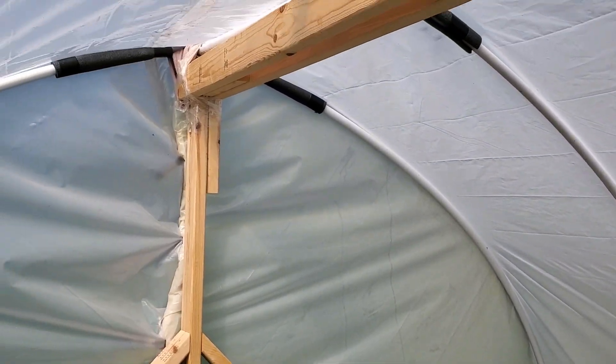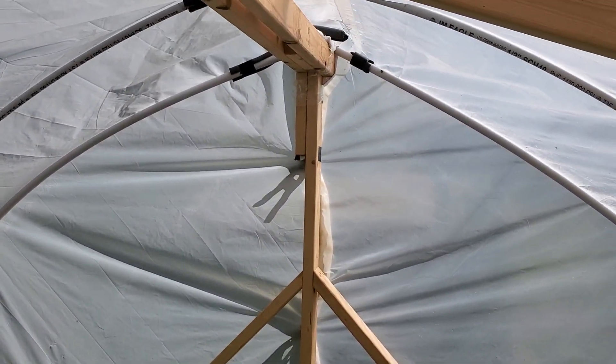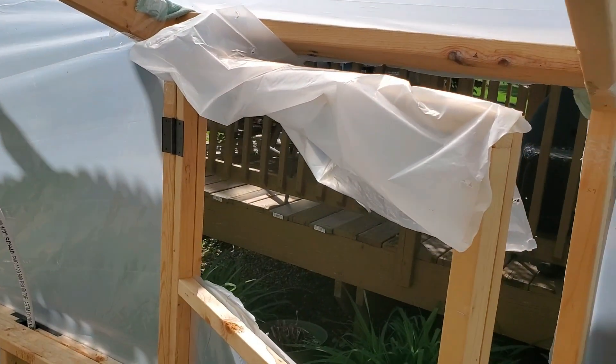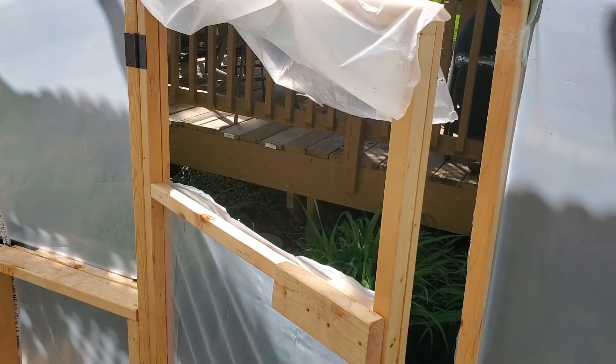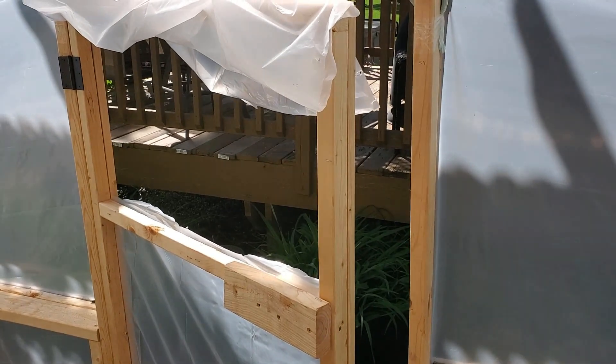Just an experiment on our greenhouse. We'll make some modifications. And yes, I know that the door is in the wrong place, but for this year that's where our door is going to be.